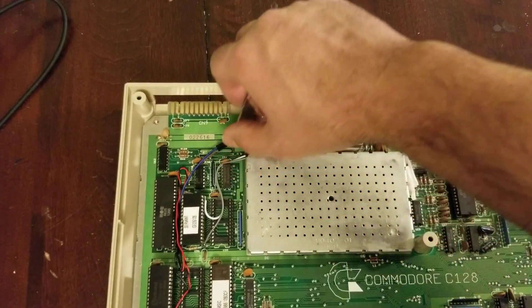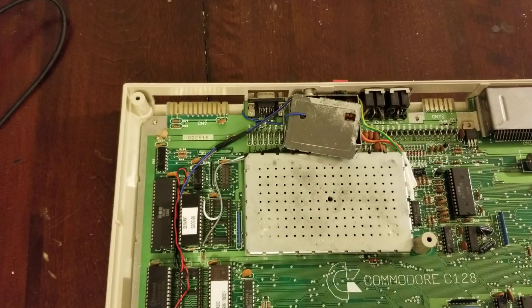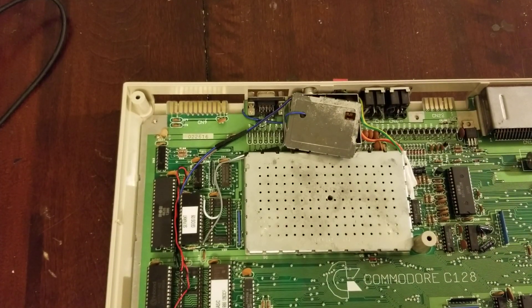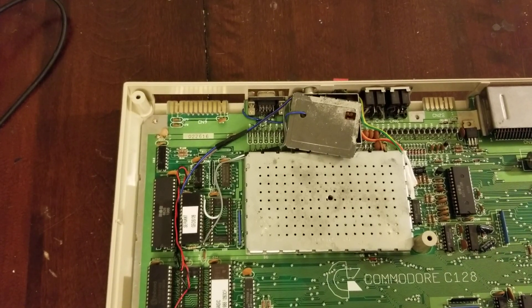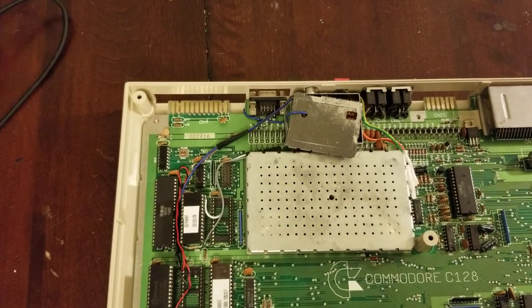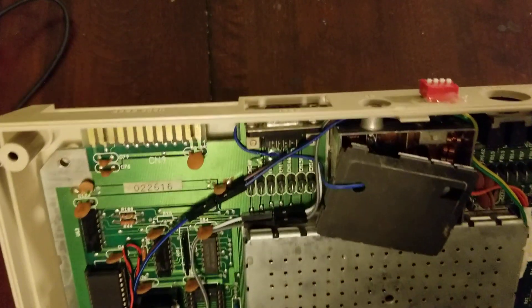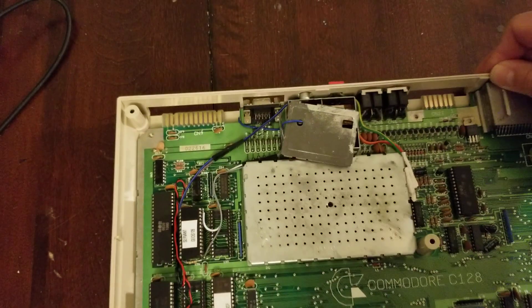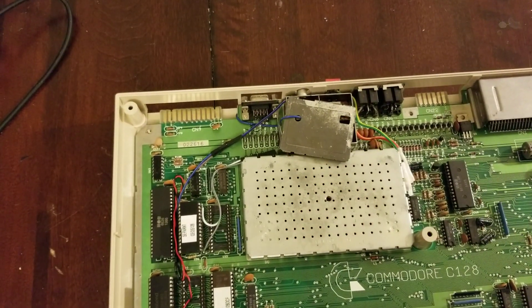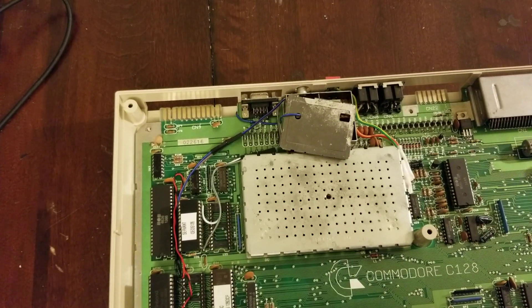Cheap 80-column hookup, some cheap switches to run some ROMs around here. I did do the mods on this board with the 32K ROM support — you can watch the old videos to see all about that. Just a real quick and dirty on how to do quick and dirty mods on the cheap to add a little bit of modern functionality to an old machine. I hope this helps somebody — take care everybody.